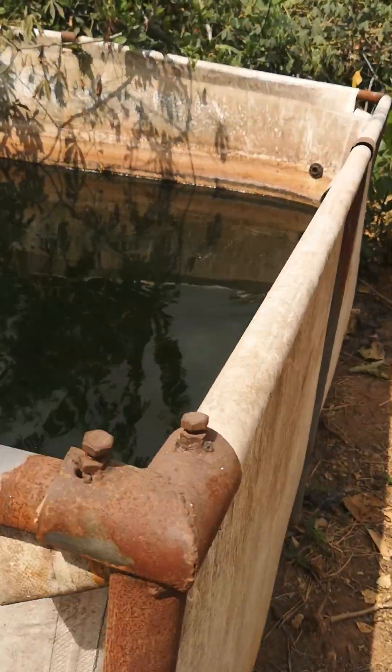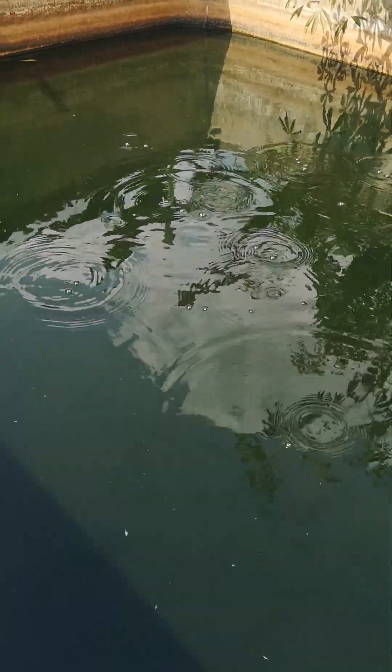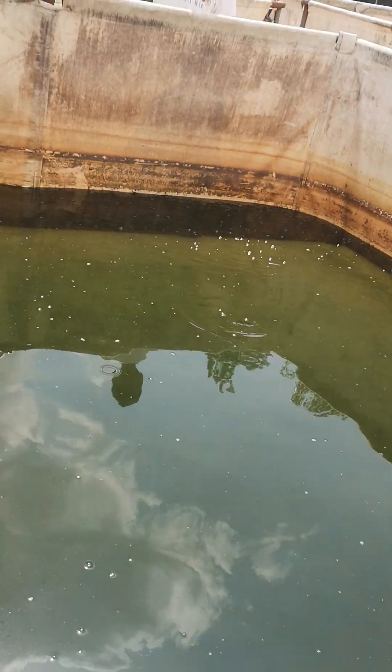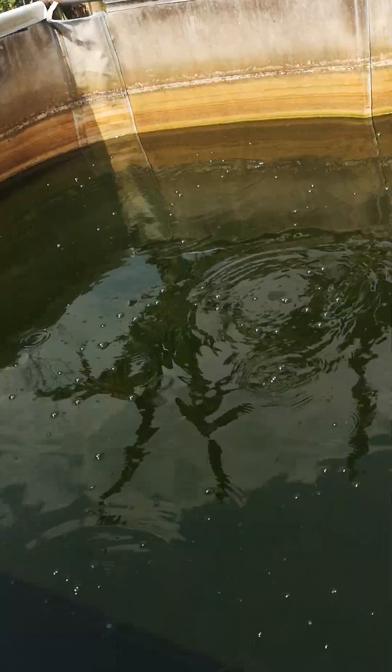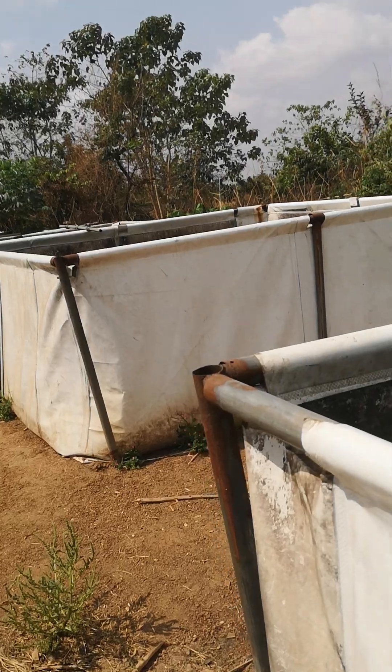Some of these ponds, like this particular one here, have been running for up to two months now. And there are even some ponds where we are already harvesting the fish. So we are culturing fish here without water change.